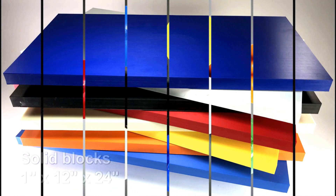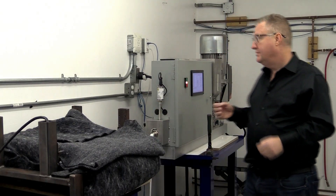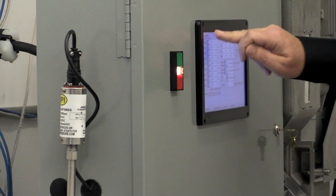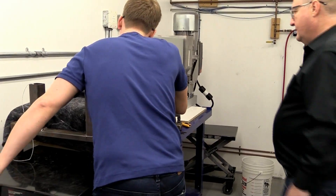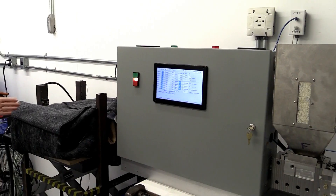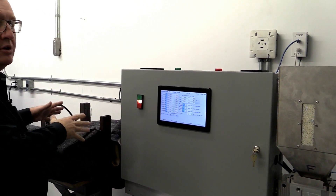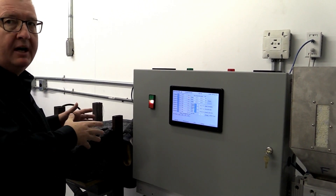We're going to mold a 25 pound part using this machine. We bring the RPM up to the proper RPM for injection and then we're going to hook up the machine. We've hooked up the mold and now we're filling it. This small mold cart system is an inexpensive way of making very large parts.